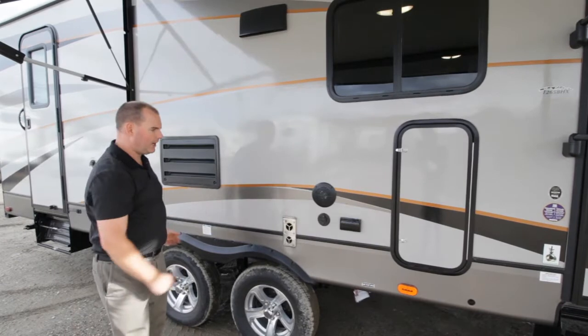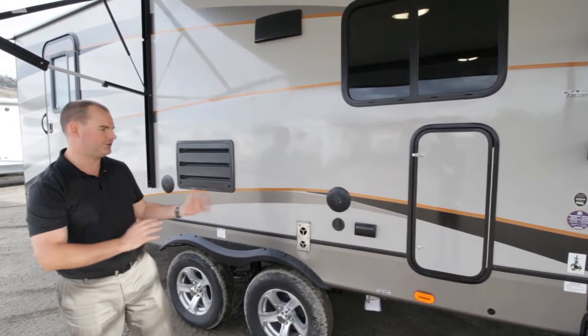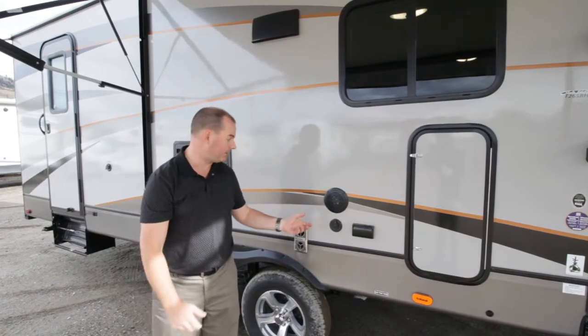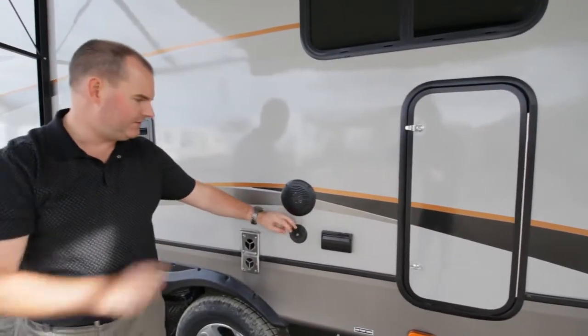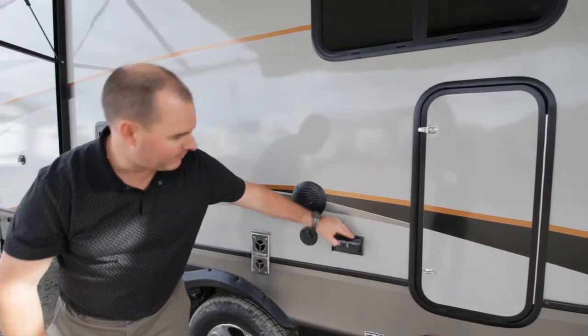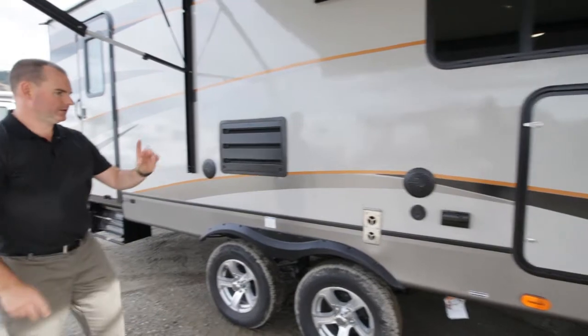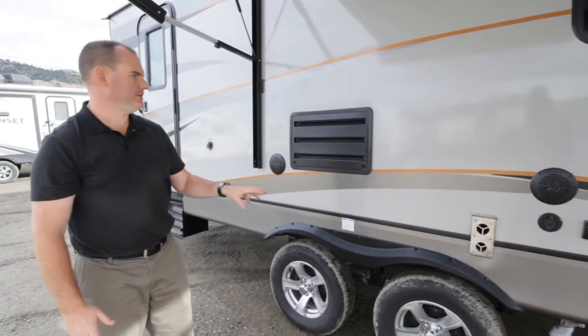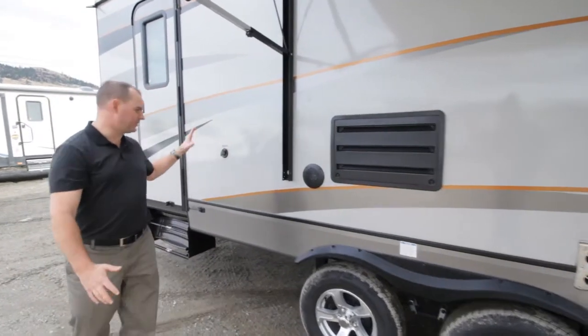Outside speakers let you have your entertainment outside — you can select which zones you'd like the audio to be coming from. There's also a cable outlet here so this allows you to put a TV outside if you want to, and a power supply here as well. This one will have a 30,000 BTU furnace, so lots of heat capacity.